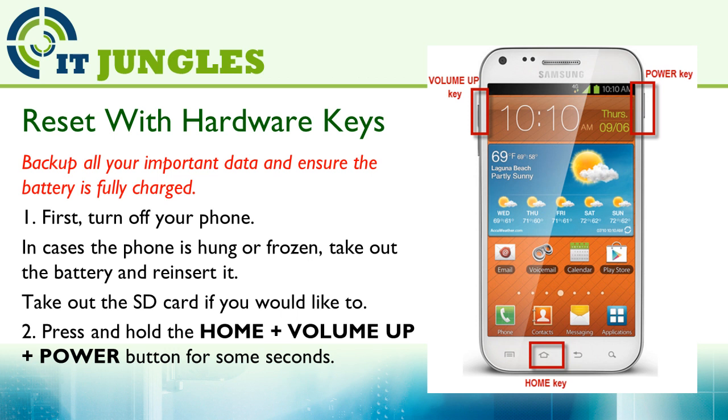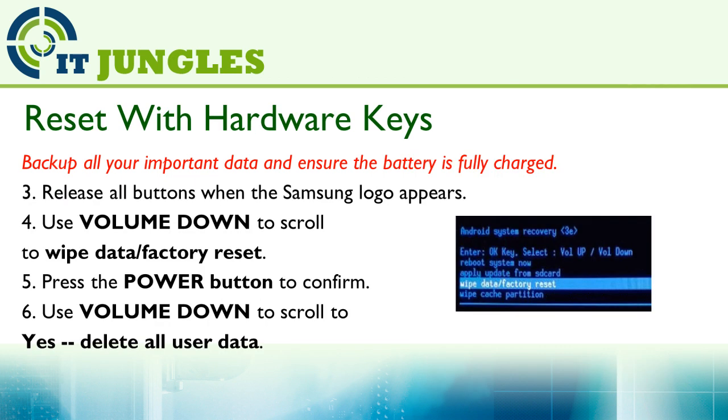Now press and hold the home button plus the volume up plus the power key all together at the same time. Release all the buttons when you see the Samsung logo appear on the screen.